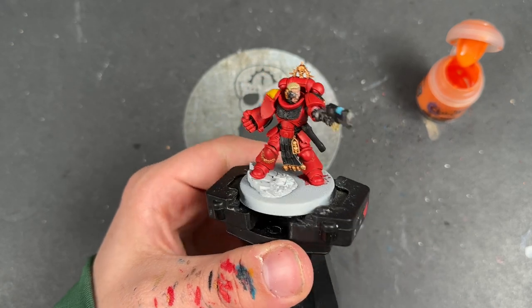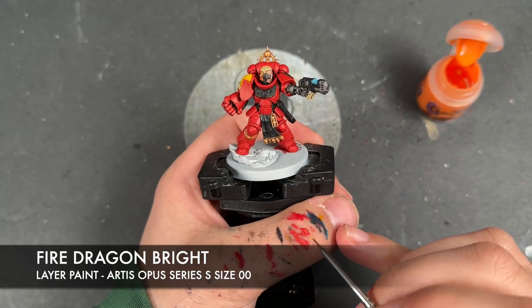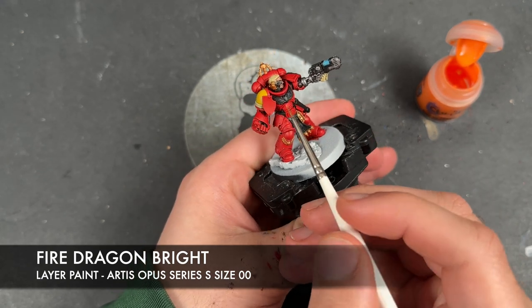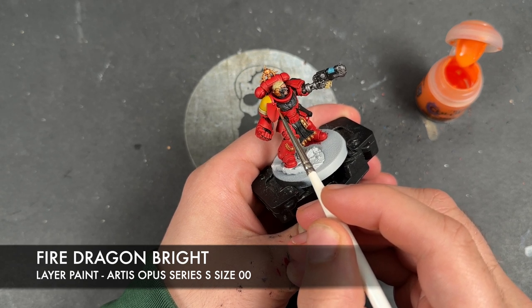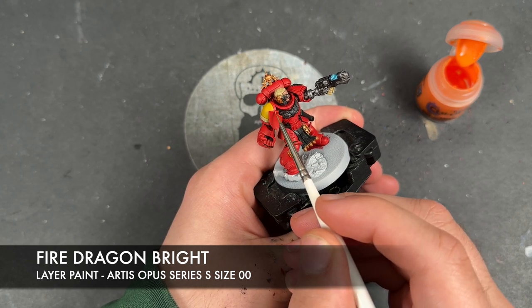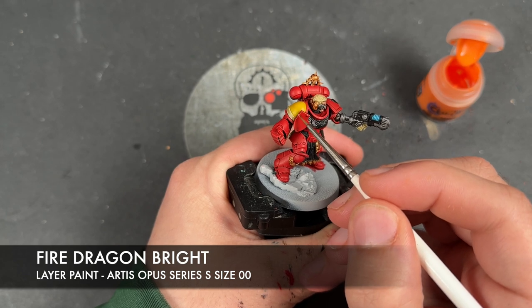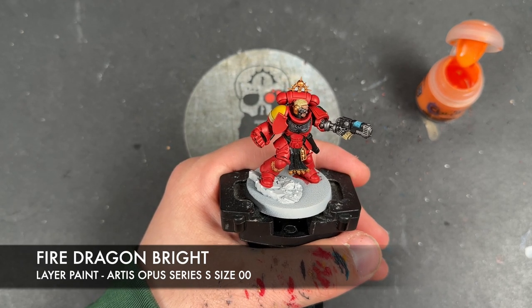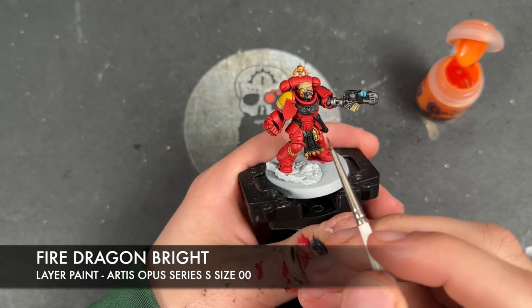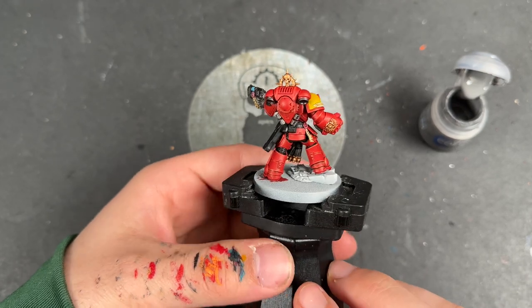With that Evil Sun Scarlet applied to all of the red armour, we're now going to take some thinned-down Fire Dragon Bright and use this to add a little spot highlight. What we want to do here is pick out the sharpest corners as well as any upward-facing panels — so we'll pick out that little rivet, that little corner, the entirety of that top edge, and so on. With those Fire Dragon Bright highlights applied, all of our red is now finished.